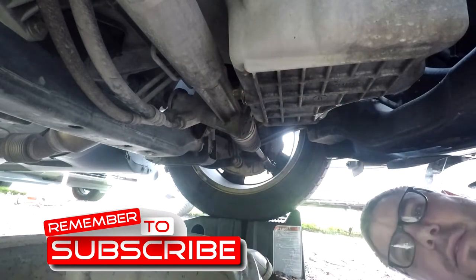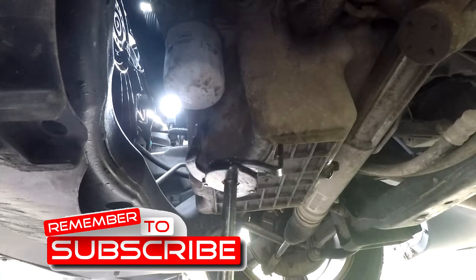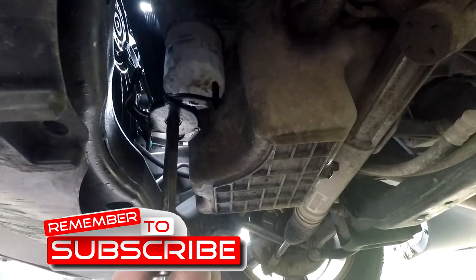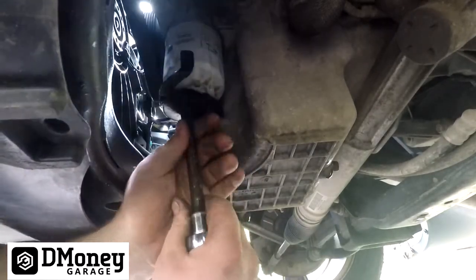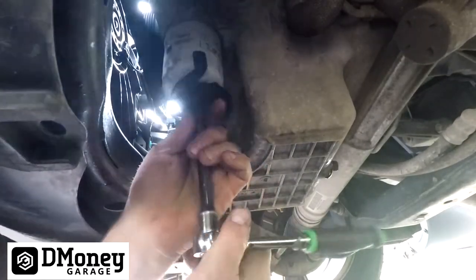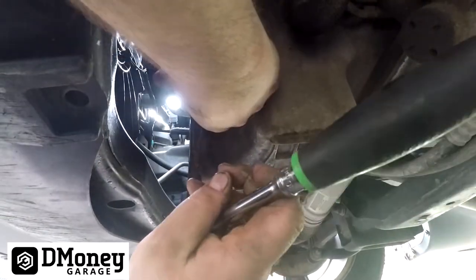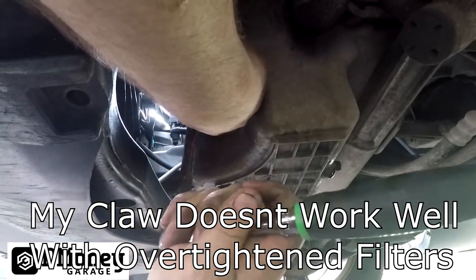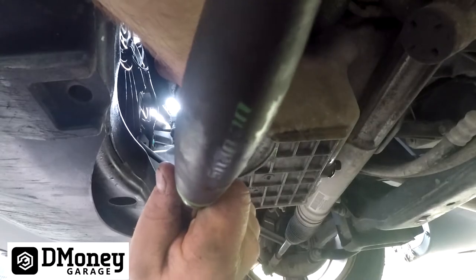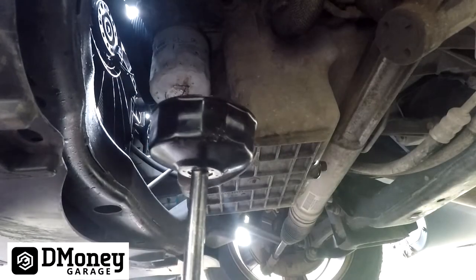For the filter, I have one of these claws that tightens down as you go to loosen the filter. Well, the claw didn't work so we'll actually use a filter cup instead.